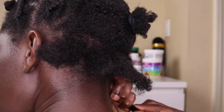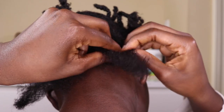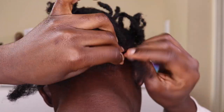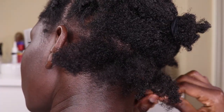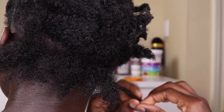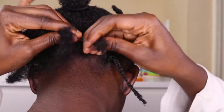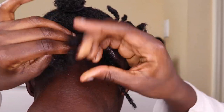Now this is me braiding the hair. I had already previously oiled and applied leave-in conditioner on my hair, so I didn't do that again for this particular line. I'm just braiding my hair down and doing that for the rest of that line, then moving on and repeating throughout the rest of my hair.